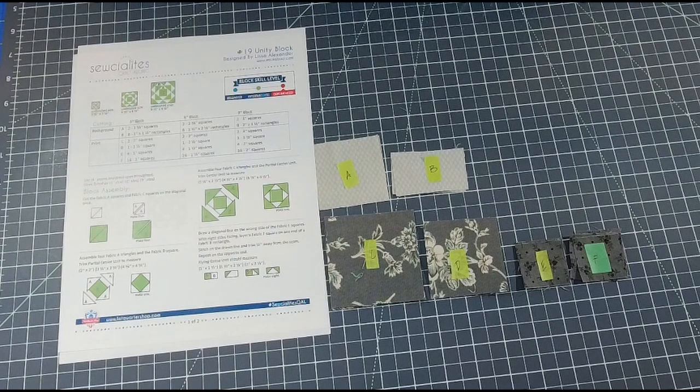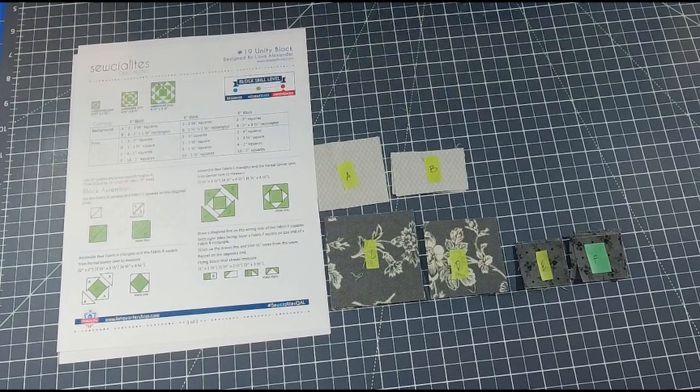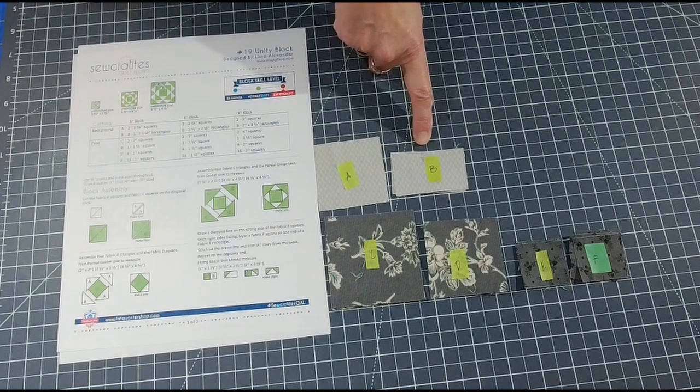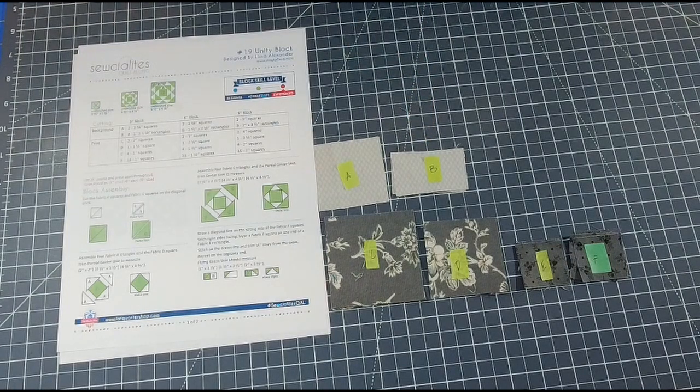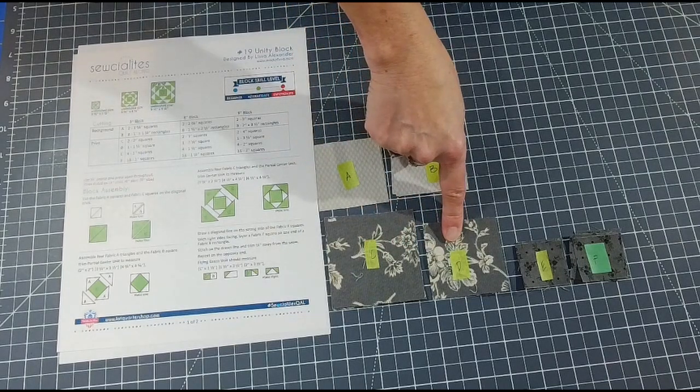For the six-inch block I needed two background fabrics cut to two and three-eighth inch squares - I have that labeled A. For B, I have eight one-and-a-half by two-and-a-half inch rectangles. Since this is a scrappy quilt, I'm using different scraps from many different bins. For the printed fabrics I decided to go with braise. For C, I have cut out two three-inch squares.